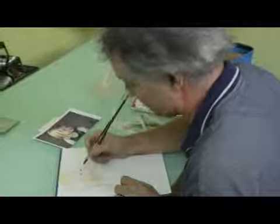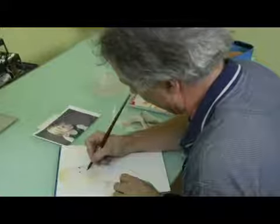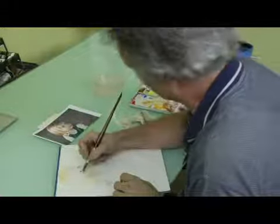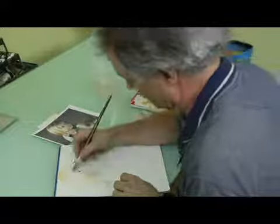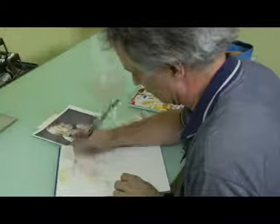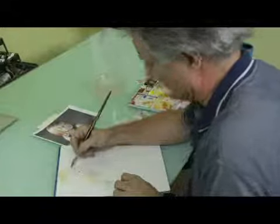Soften this edge here. And work on the skin a little bit more up here, soften this edge here.